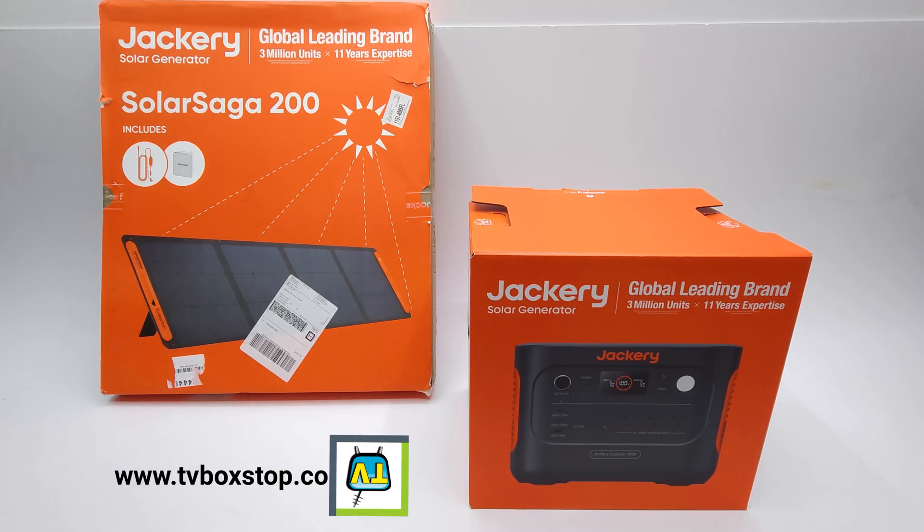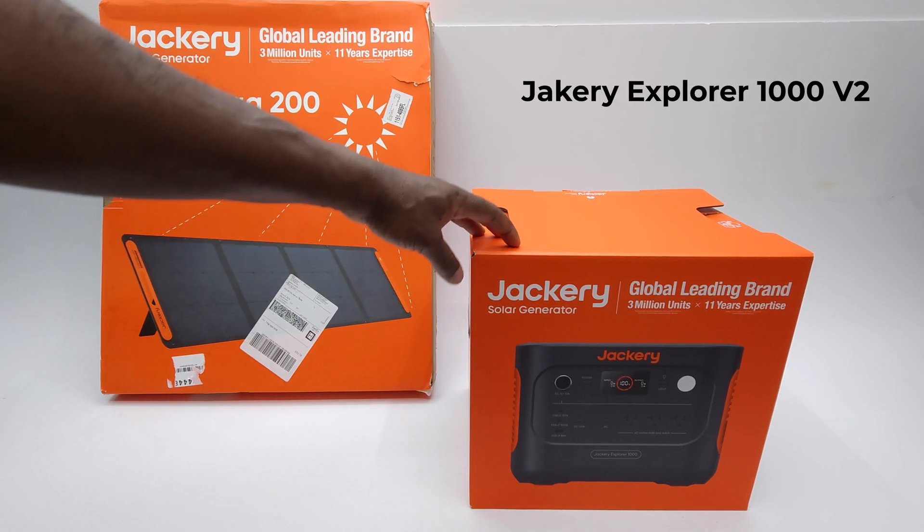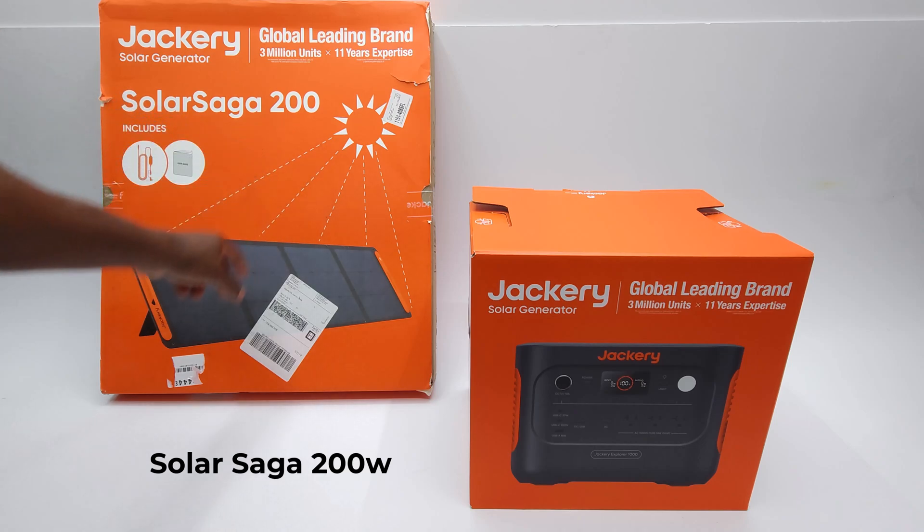What's up friends, and welcome back to the channel. Today I received my very first solar power generation unit. This kit is sponsored by Jackery, one of the leading brands in portable solar generation units. This model is called the Jackery Explorer 1000 version 2, and it comes with the Jackery Solar Saga 200 solar panel.